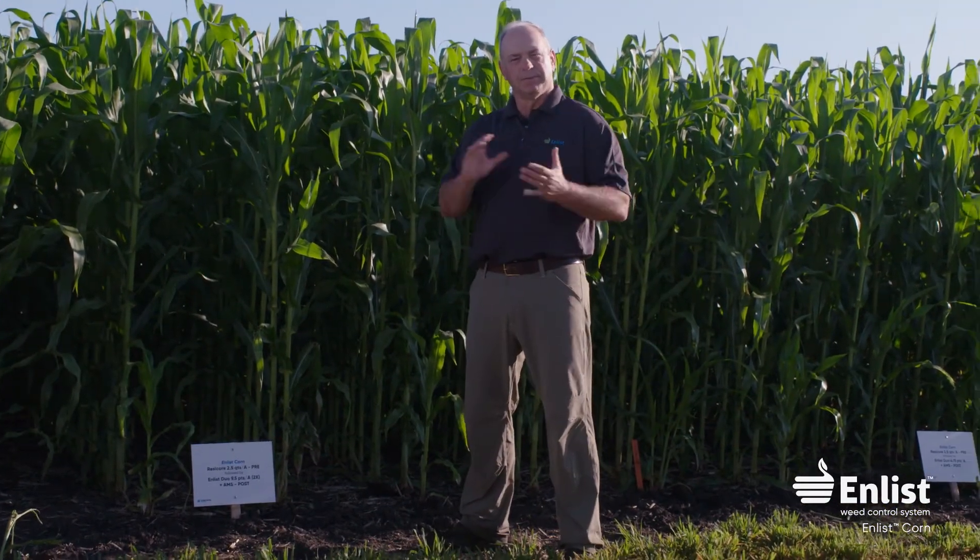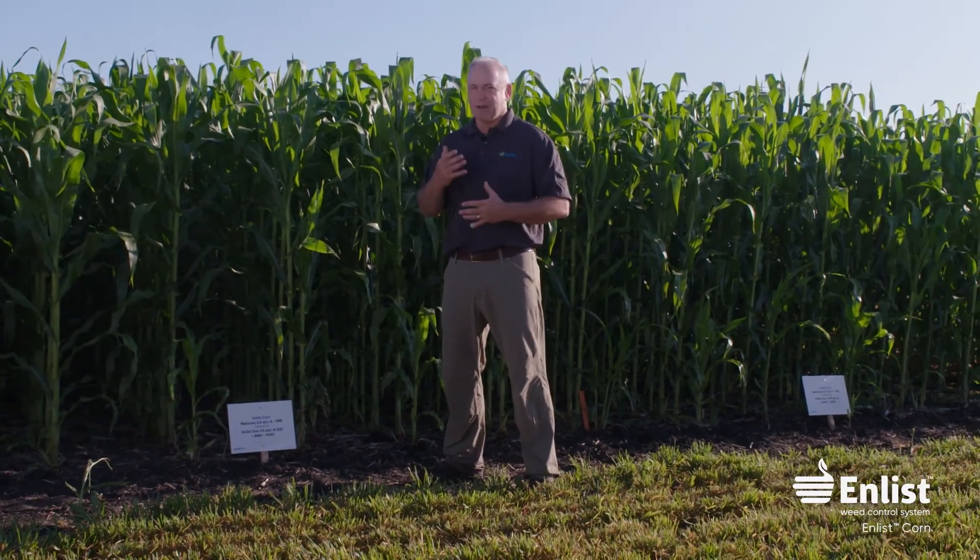A lot of folks are not currently using 2,4-D on their corn. We have a lot of great options for broadleaf weed control — waterhemp, ragweed, Palmer, kochia — you have a lot of different options right now. But as time goes on and we get more resistant weeds, you may look at enlist corn so you can use 2,4-D as one of your broadleaf control trips across the fields.